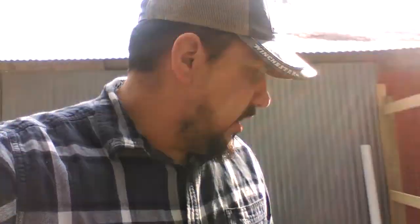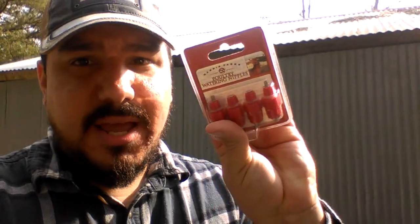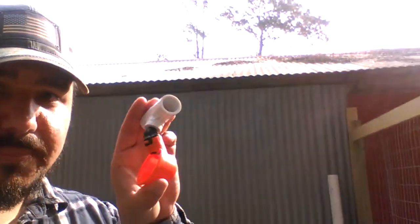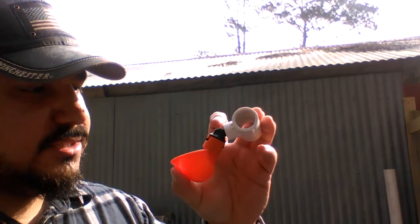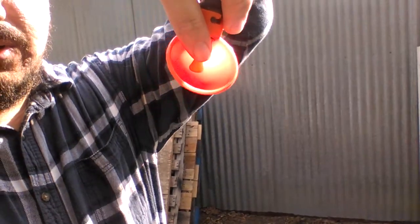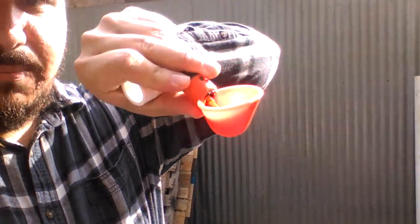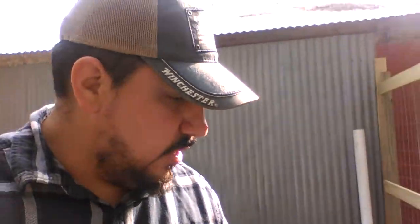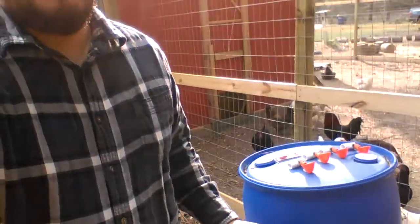We originally got these little nipple waterers and they tend to leak, so we're actually going to use those on the outside and use these little cups on the inside. These are super awesome — I've seen lots of people use these. All the chickens have to do is peck in there and they get a little cup of water, and it makes for relatively no mess. So we're going to give that a go today.